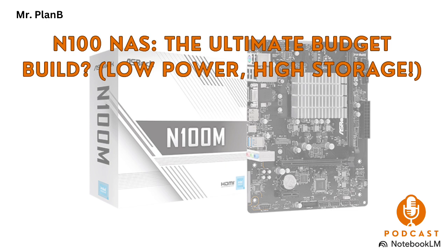What's the biggest takeaway for someone considering an N100 motherboard for their NAS build? N100 motherboards have really opened up the world of NAS building to a much wider audience. They offer a fantastic balance between affordability, power efficiency, and performance, making them a great choice for a whole range of home server applications. It's almost like they've democratized NAS building — you don't have to be a tech expert or spend a ton of money to get started. It empowers people to take control of their data, learn new skills, and build something that's truly their own.